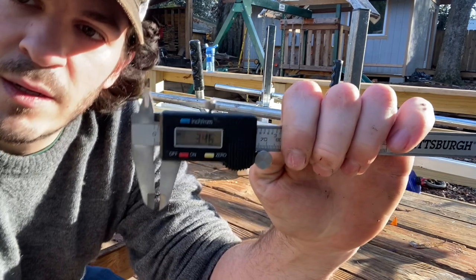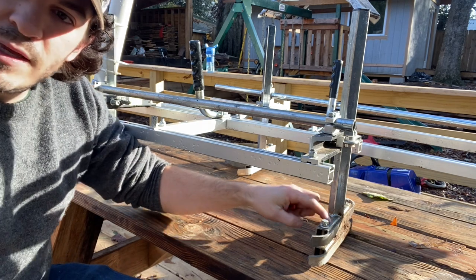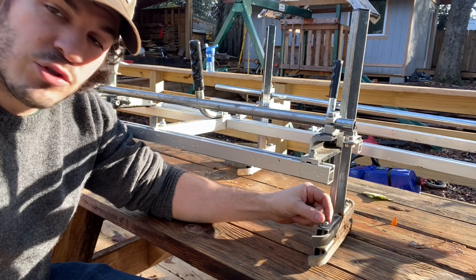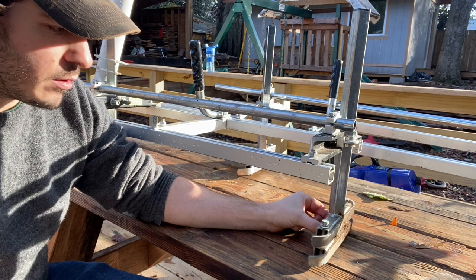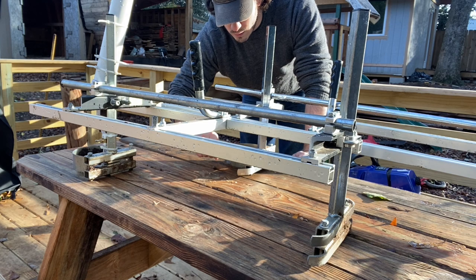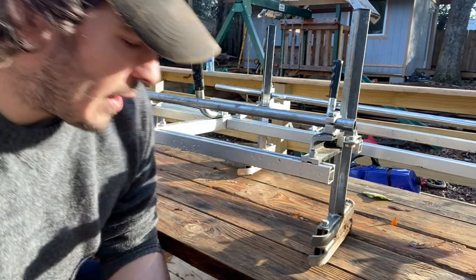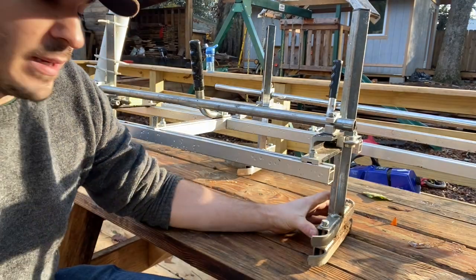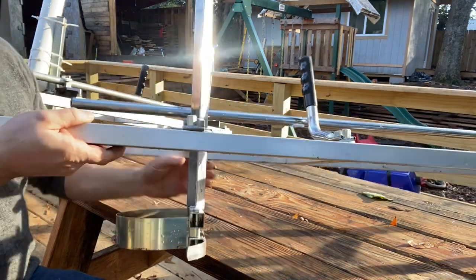The biggest difference between these two mills is the quality of materials — it's not even close. The Granberg rails are basically 3.5mm thickness. You do want these to be secure because you find yourself torquing these bolts tight — this is what keeps your bar secure and in one spot when you're milling. The Holsforma rails measure 1.8mm — so we're talking about 40% thinner pieces of steel.